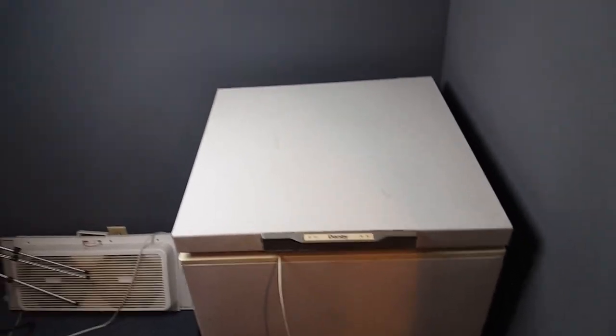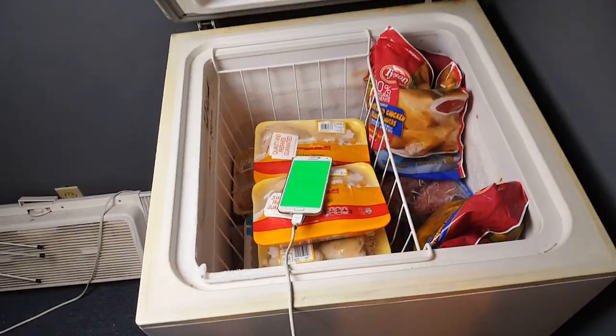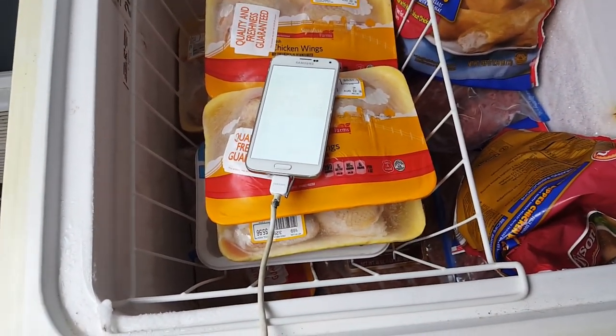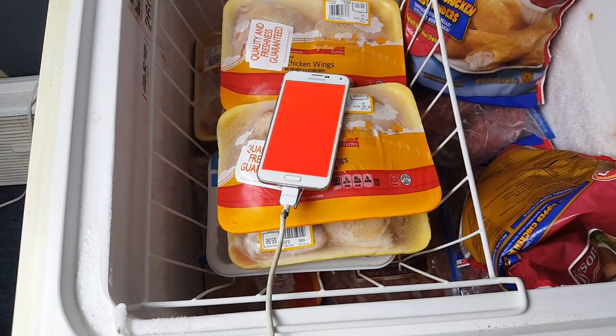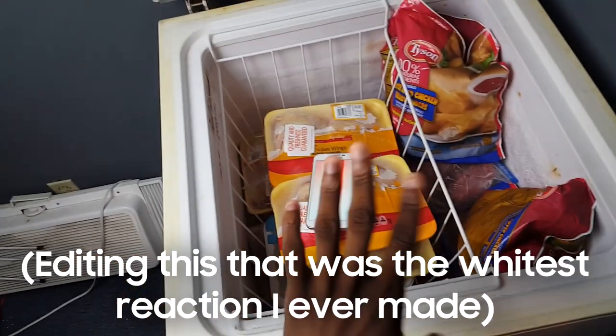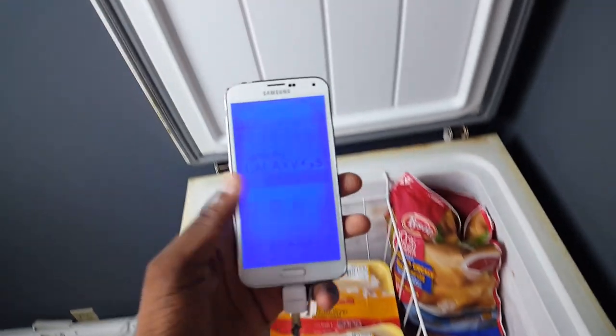Alright guys, it's been 24 hours and to be honest I actually kind of forgot about this whole thing, but it's 24 hours now so let's go check this out. It's still plugged in, I didn't take a look at it, I didn't even open the freezer. Let's check and see if it's on — I'm hoping it's on. Oh my god, wow, are you serious? It's still on! Wow, I am actually genuinely surprised — I did not think this would still be on.